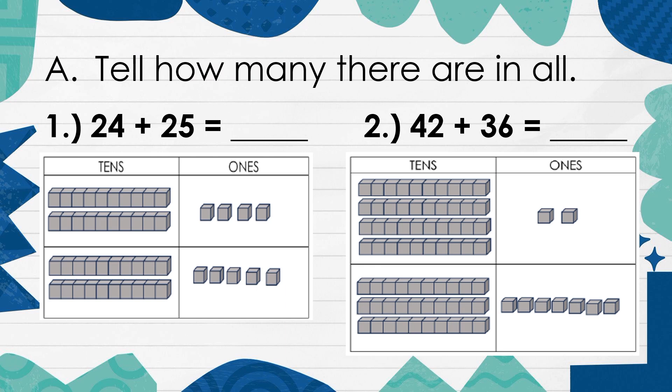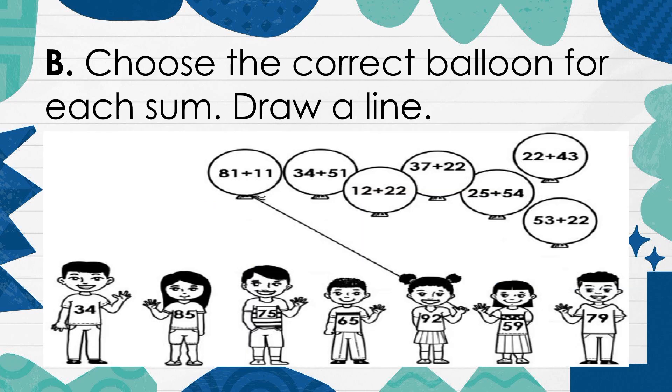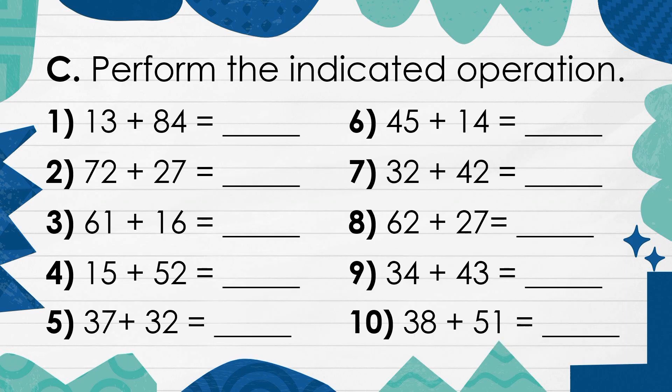Tell how many there are in all. Choose the correct balloon for each sum. Draw a line. Perform the indicated operation.